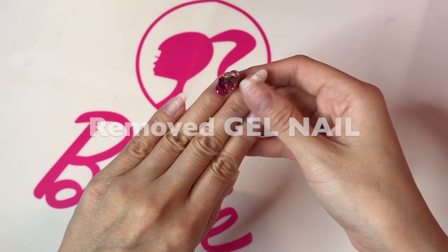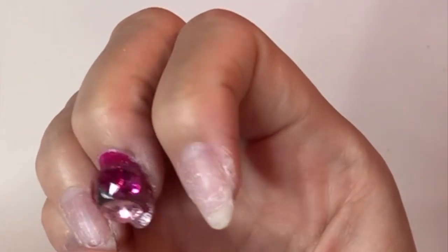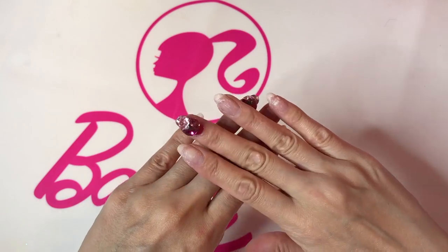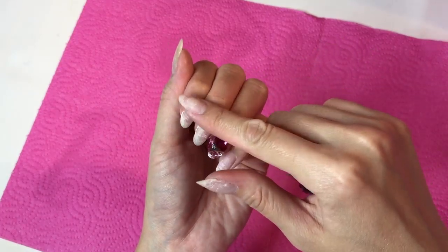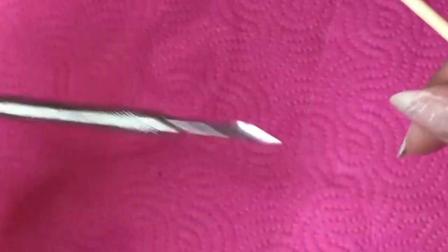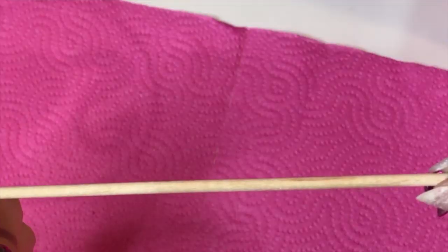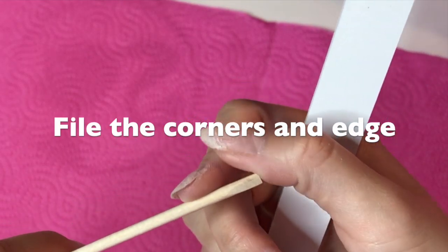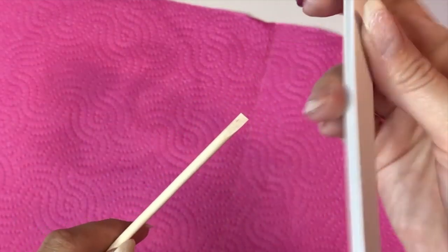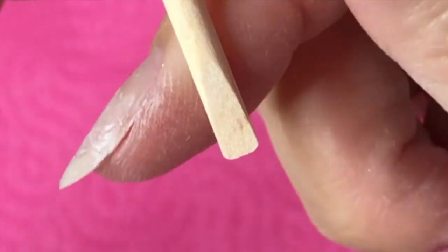Right now I just removed gel nail off and they kind of look messy because I haven't buffed the surface yet. Only the surface looks a little rough, but they're not thin — they're totally healthy. So don't worry. First of all, let me push up the cuticle. I usually use a metal pusher, but that's a professional tool. Today I'm going to show you with this orange wood stick. You can get this from any drugstore or beauty supply store. I recommend to file the corners because these are pretty sharp and you could cut yourself.